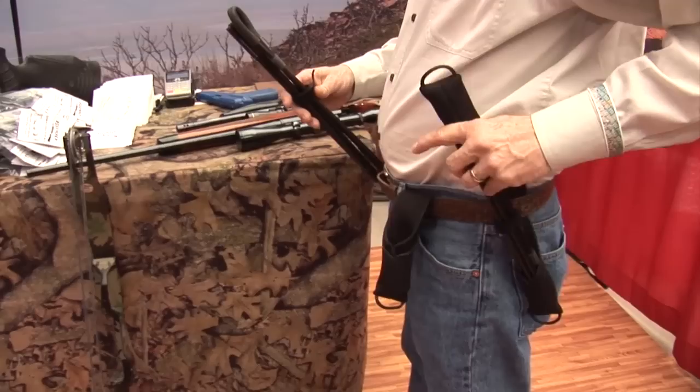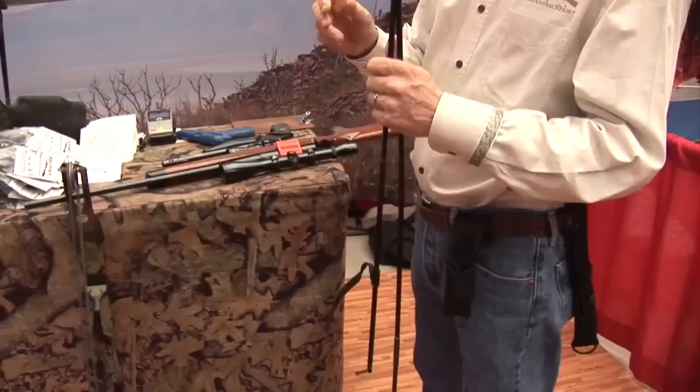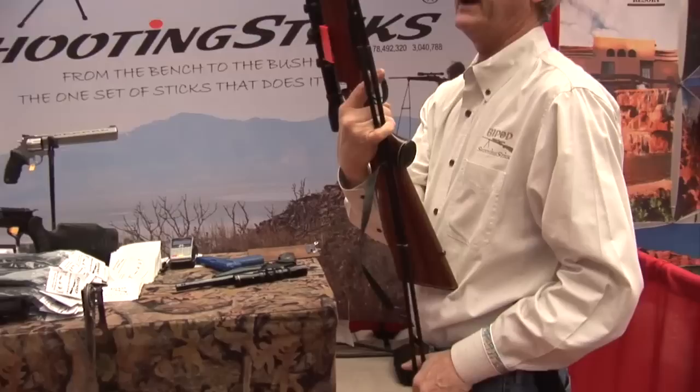This scabbard becomes an anchor point, and the anchor point and the sticks work together to help you support your gun. They lock into place on their own. For a quick kneeling shot, the loop top design locks onto the gun and supports the weight of the gun when anchored in the pouch.